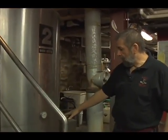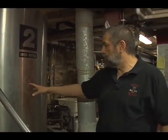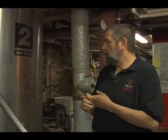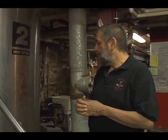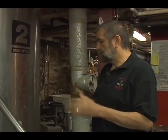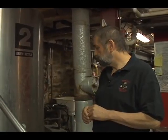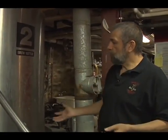In the brew kettle, this is where my heat source is. This particular kettle is a gas-fired kettle. You can also have a steam-fired kettle — the bigger ones normally are steam — and you can also have electric. Electric is more expensive, but for some applications, it's the way to go.